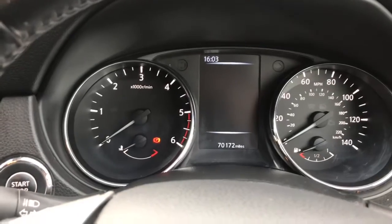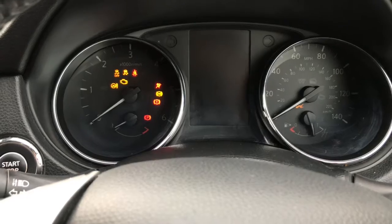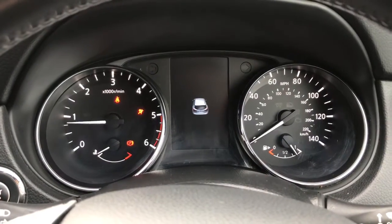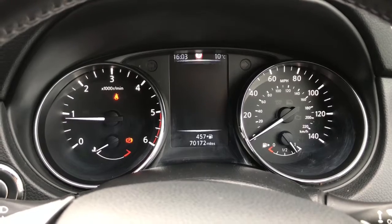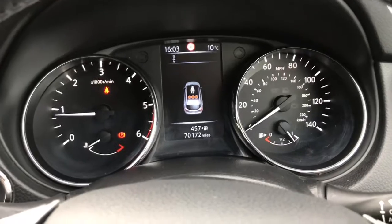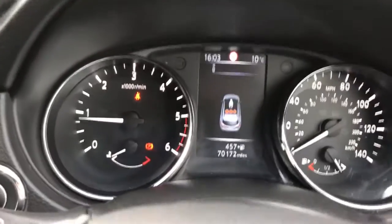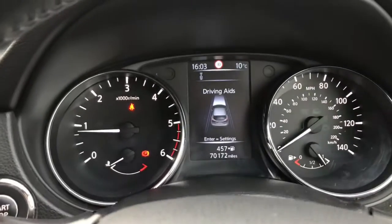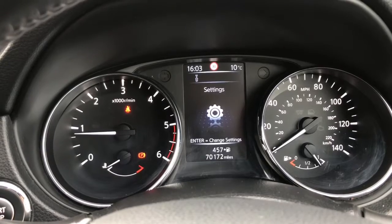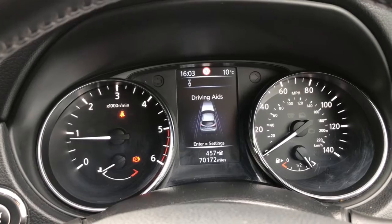You've got a digital cockpit which I will demonstrate for you now. You've got multiple options on this display — your driving aids, your tyre pressures, your warnings, settings, etc., just depending on what you'd like to see on your screen.